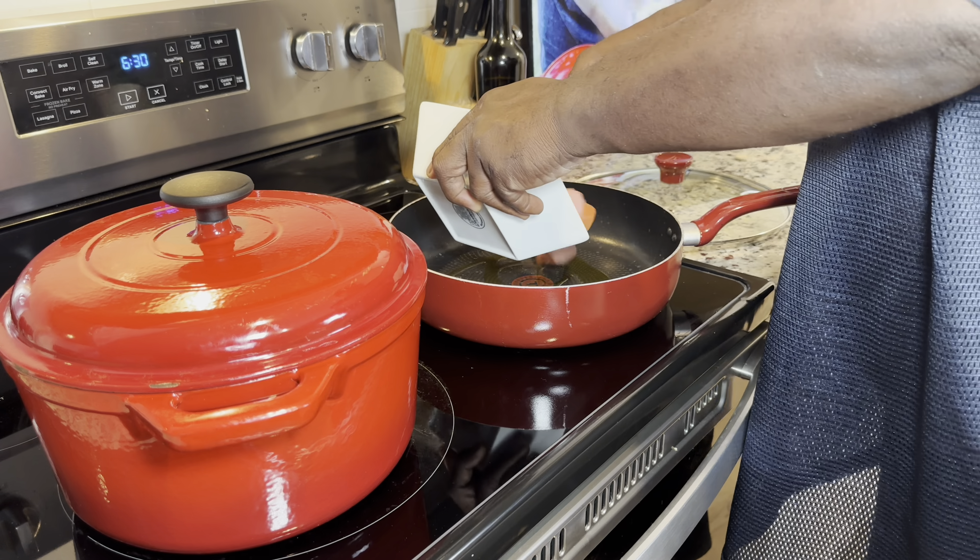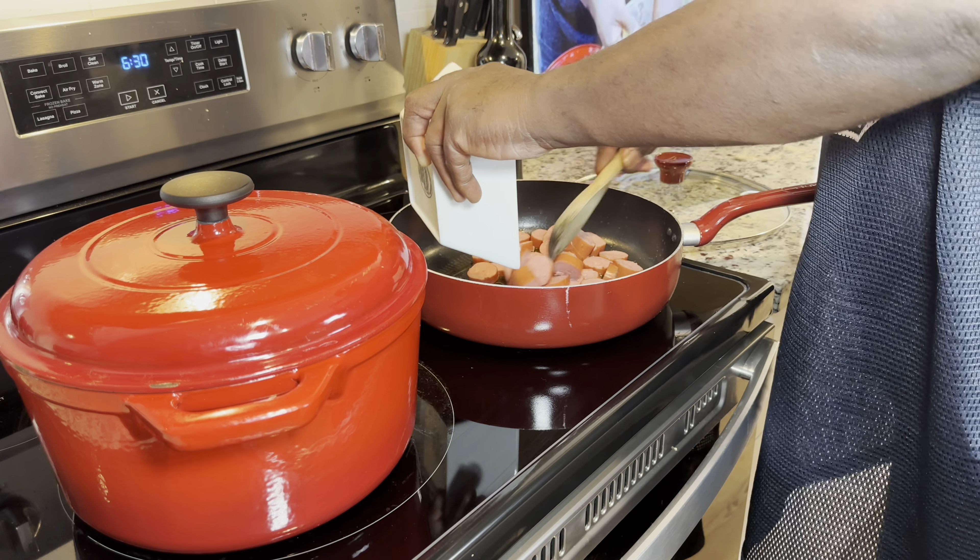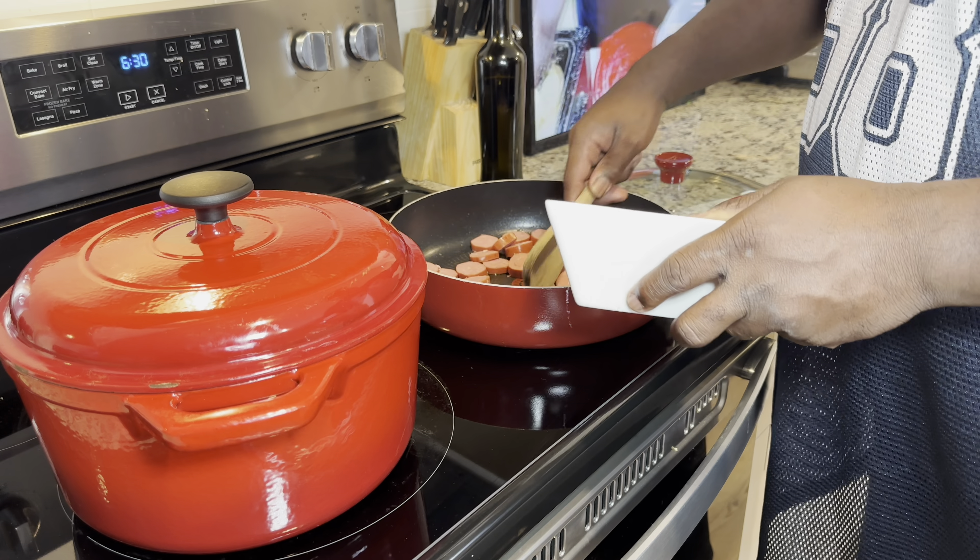You're going to get a little charred on this smoked sausage — it's already done. All we want is just a little bit of color. That's all we're looking for here.